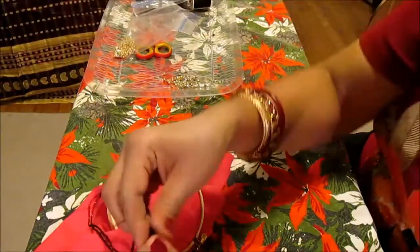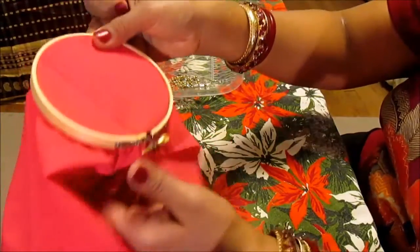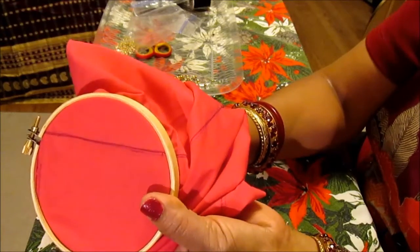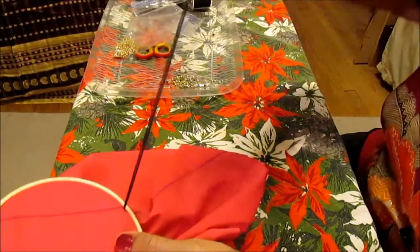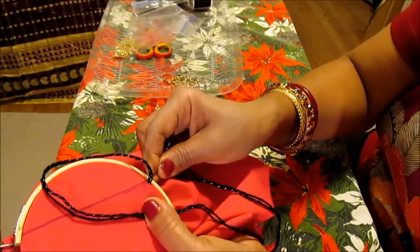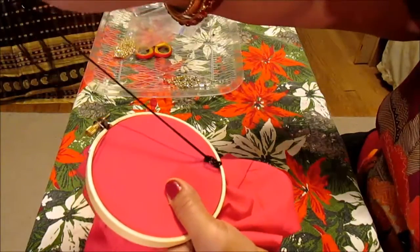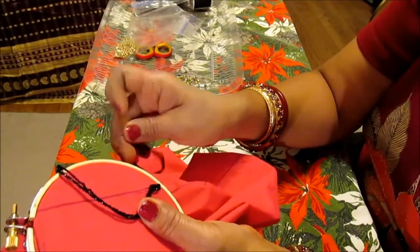I have this yarn — I'm sewing with yarn because it's easy to see. Put a knot on the end and go through from the bottom, very close to the frame. Then pick up a little bit of the fabric and pull. Keep the thread to the left side or right side — choose one side and stick with it. I'm keeping it on the left side.